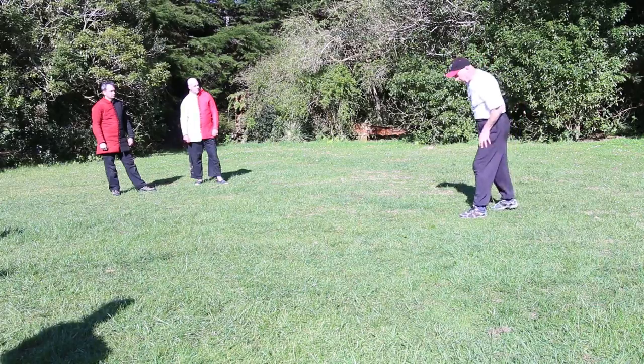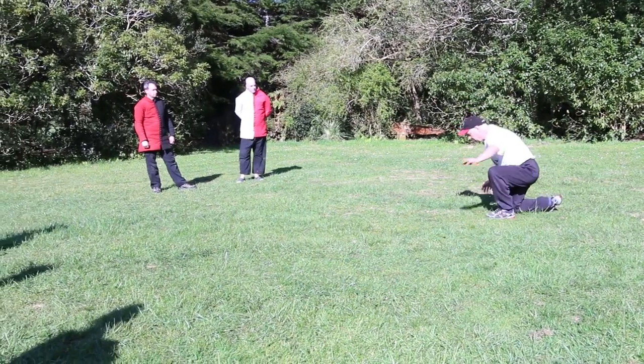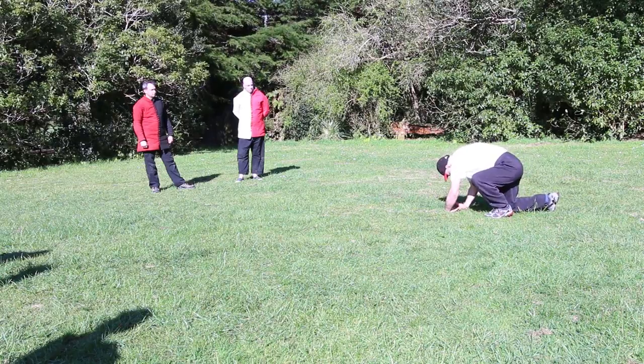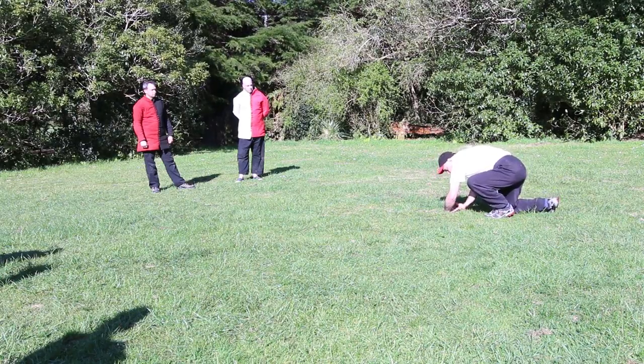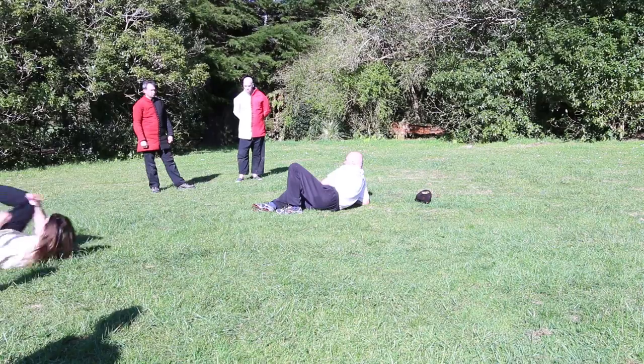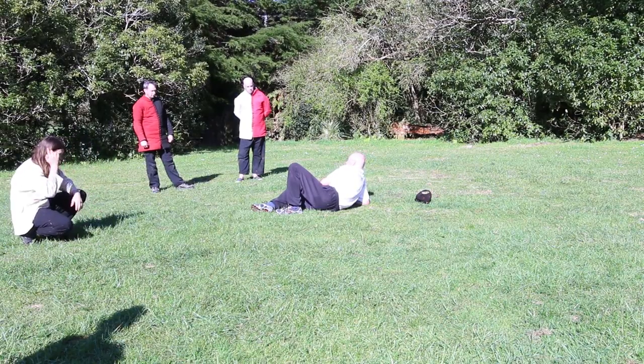Today, the way you learn it is to start off low — put your hands on the ground like this, support yourself. Use this back leg to push you up onto your leg, and you just come over into a side breakfall. That's one way of learning it as a beginner.